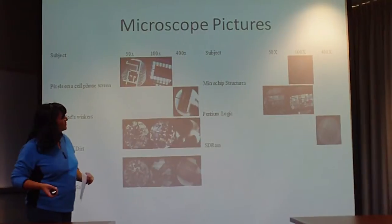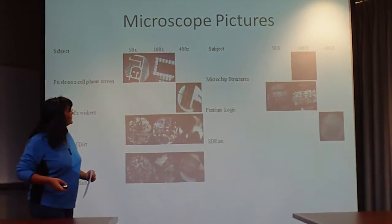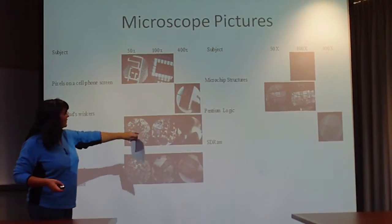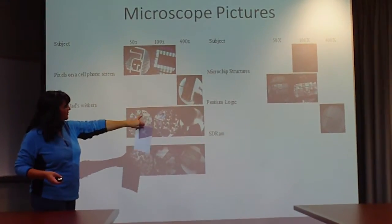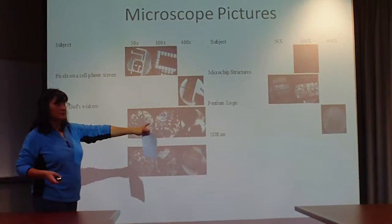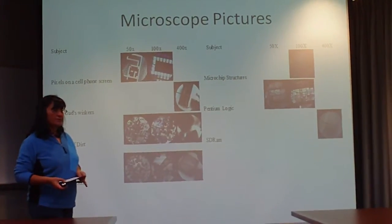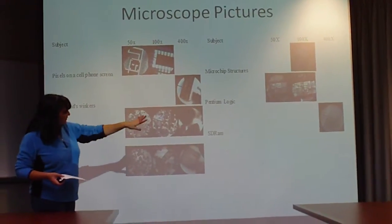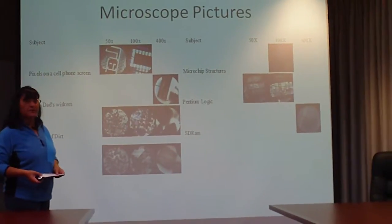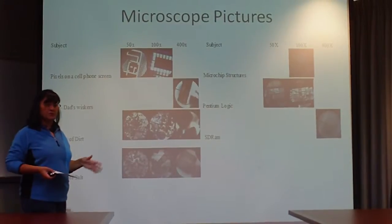Here's some microchip structures. That first picture came out kind of dark at 100x. And there's a Pentium Logic at 50 and 100x. And these are what they call SRAMs — your memory on your computer. It's a memory chip. That's just the memory area it's pointing to, at 400x your normal sight.